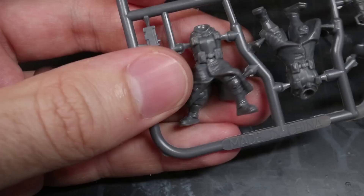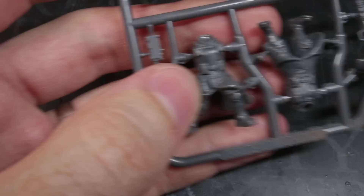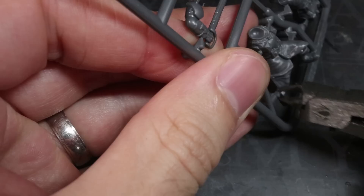Whenever I'm doing this kind of conversion, the first thing I like to do is remove all the components from the sprue that I think I'll have a need for. This means I can play around with some dry fitting and see how the parts interact with each other. For the Le Grognard set, I started by removing a torso, a rifle arm, and one of the backpacks.